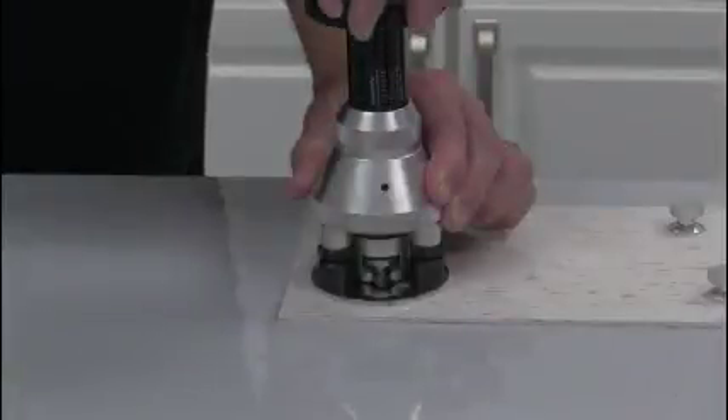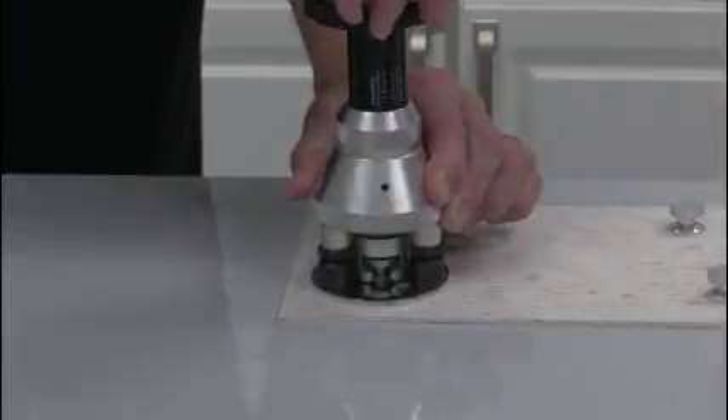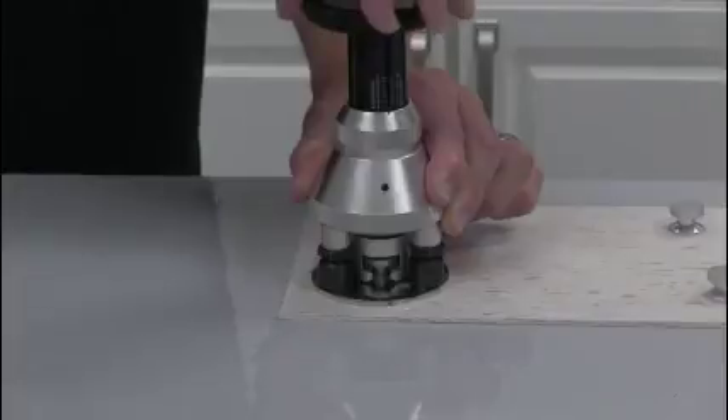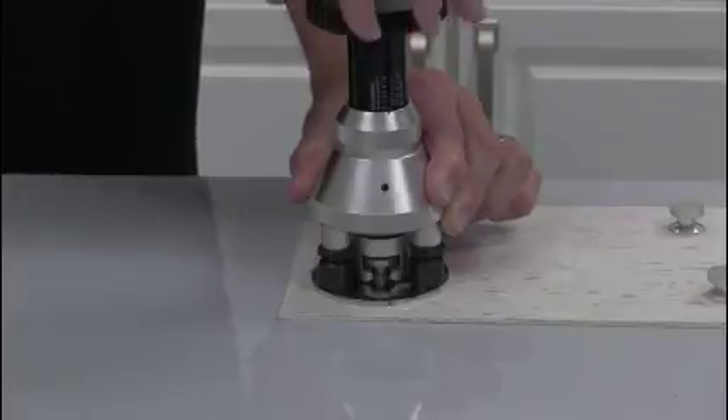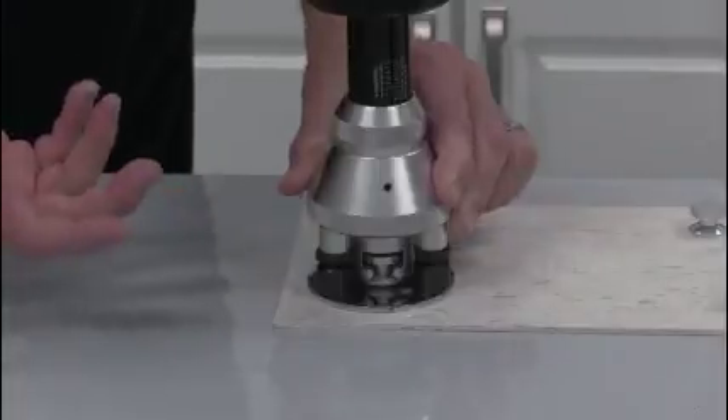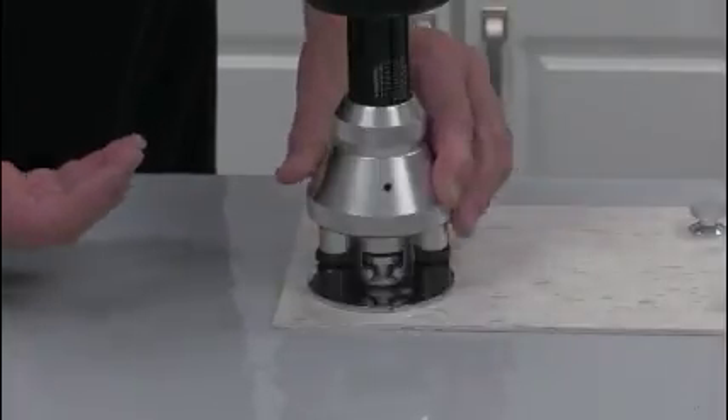We're going to start turning this, slowly exerting force on the dolly. That noise indicates that we've pulled the dolly away from the substrate.